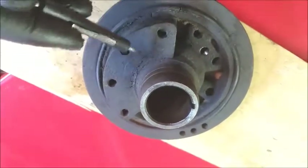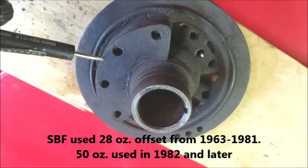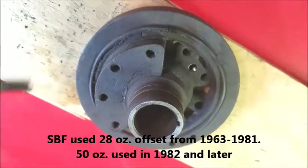This is a crankshaft counterbalance. Ford 289s and 302s are externally balanced.